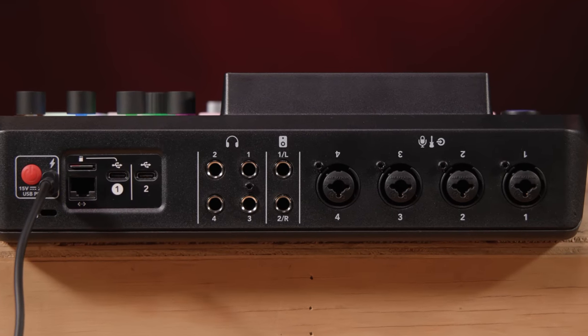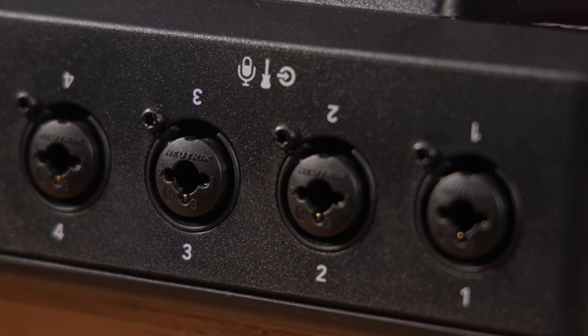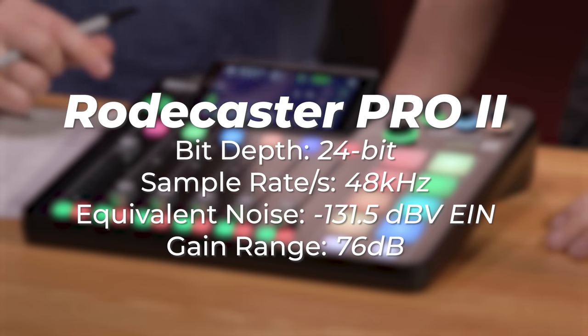It's got some amazing digital features, but starting just with the preamps — we went to combo jack inputs so they can accept mic, line, or instrument, so you can use it for all sorts of different applications from podcasting to recording music to anything you like. We completely redesigned the preamp from the ground up. This is the Rode Revolution preamp, which is incredibly quiet yet also has amazing high levels of gain.